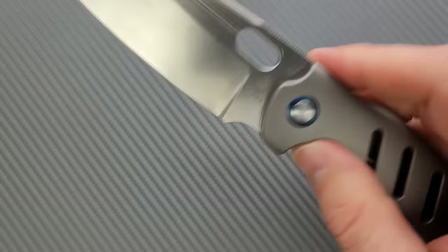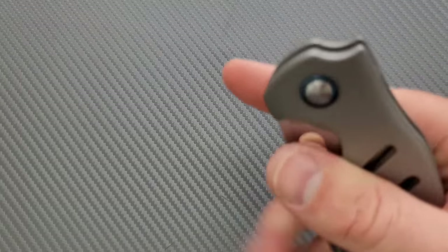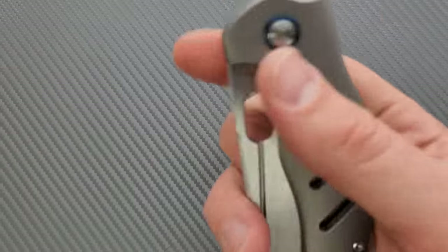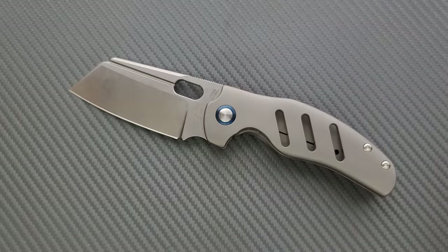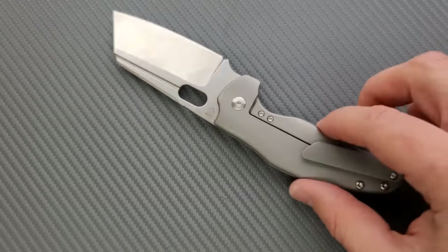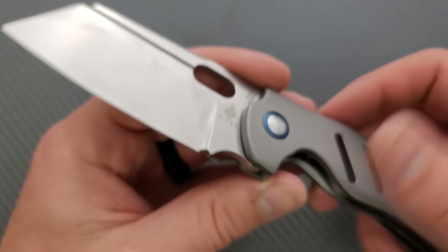Whether you like to thumb flick your knives out, reverse flick them, or do the Spidey drop — which is stupid, but you can — there's also a fuller that runs the length of the blade almost, and you can use that to kick it out as well. It's just an easy knife to manipulate. If you're wearing gloves, just as easy. The only thing that would make it easier is if it were not an exposed frame lock — like some sort of countersunk liner lock — but I don't want to complain too much because it's got a lot going for it.